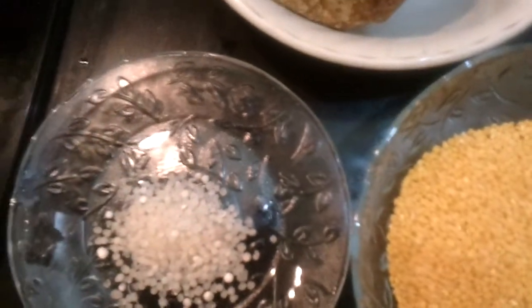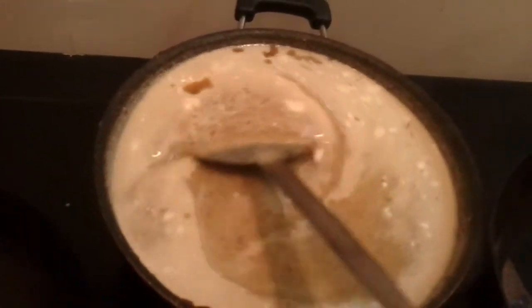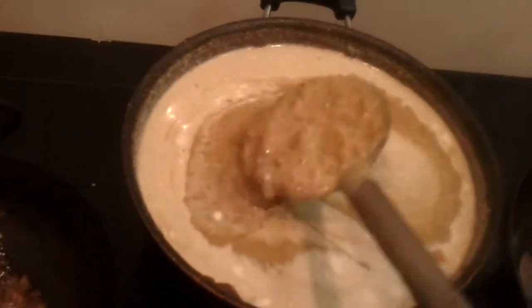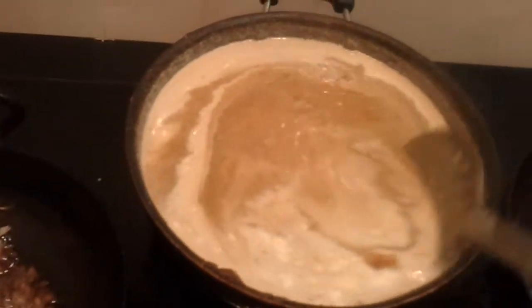Cook all these together in the second coconut milk. Here it's all boiling and cooking. Now you're going to pour in the first milk. I've poured in the coconut milk — stir it well. It doesn't need to boil when you put in the first thick coconut milk.